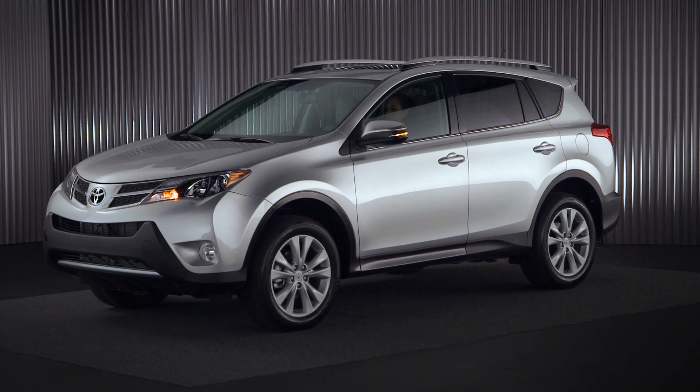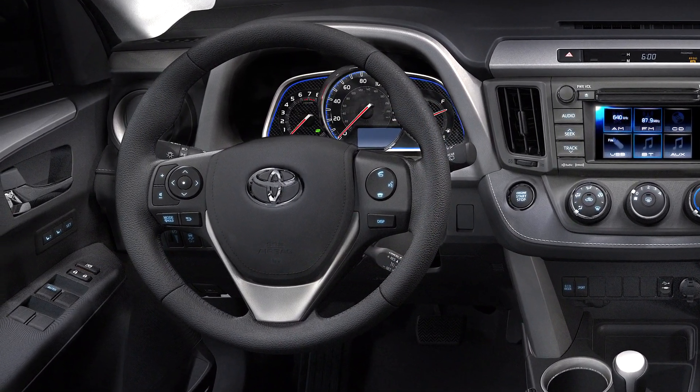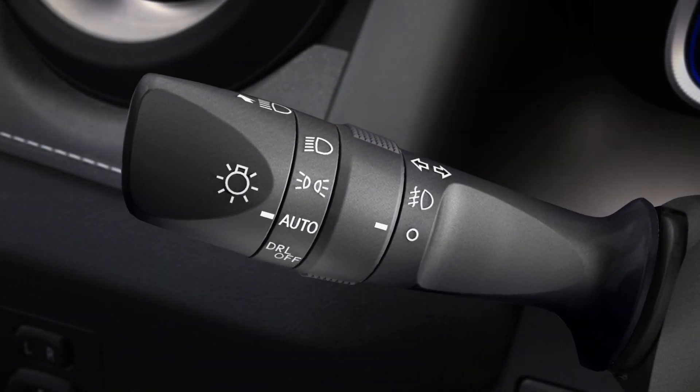Toyota has added a new feature to the turn indicators to make them more convenient: one touch, three blink turn signals. To signal a lane change, lightly lift up or press down on the turn signal stalk. Notice that when you release it, the stalk returns to the center.